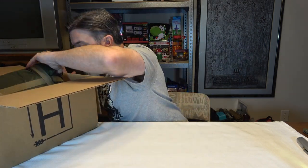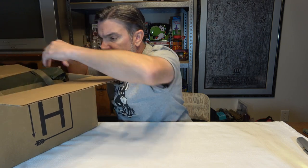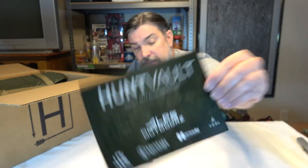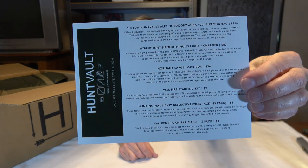I need the card — I have to dig through everything. There we go. All right, this is Hunt Vault August 2023 Elite Collection. There's the card and we do have some prices. I'm not going to look at this too much right now. We're going to go ahead and pull some stuff out.